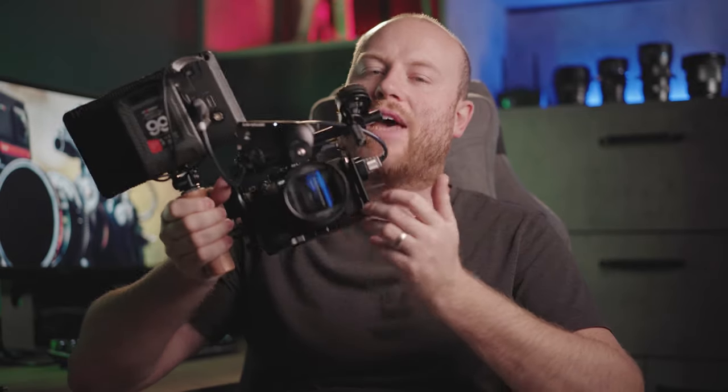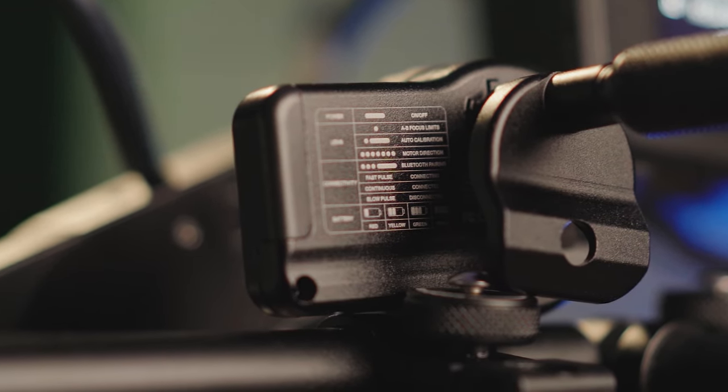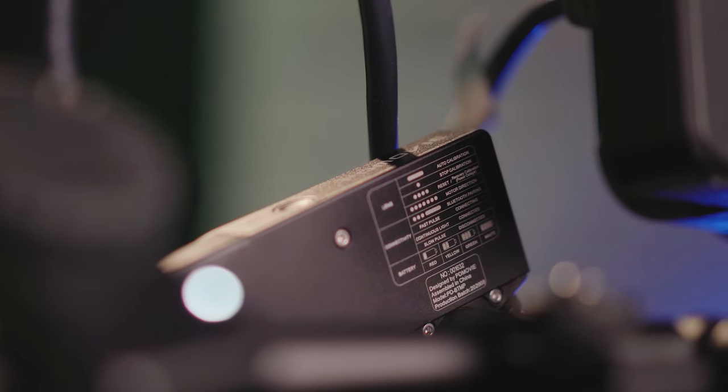With this system you don't have to bring your instruction manual — it has a dedicated diagram printed directly on the back of the follow focus motor and on the back of the focus wheel, with all instructions on how to use it.